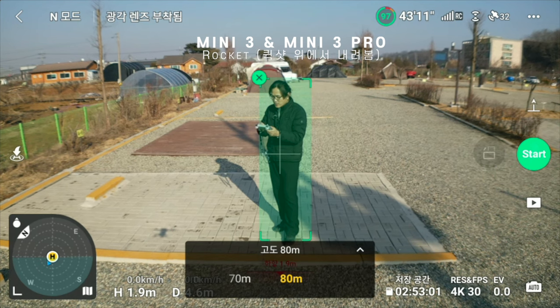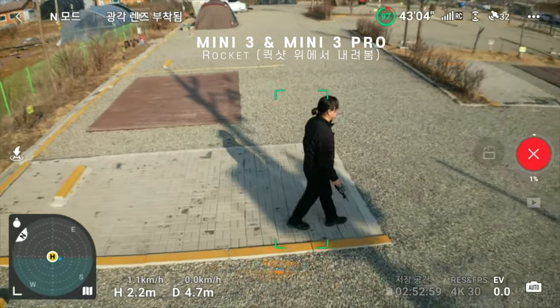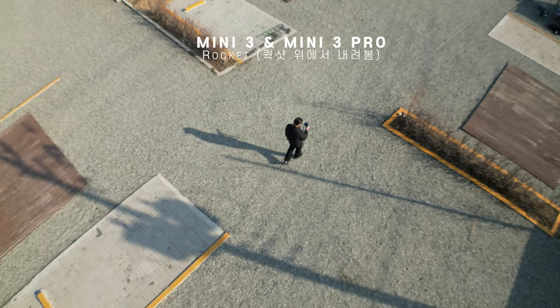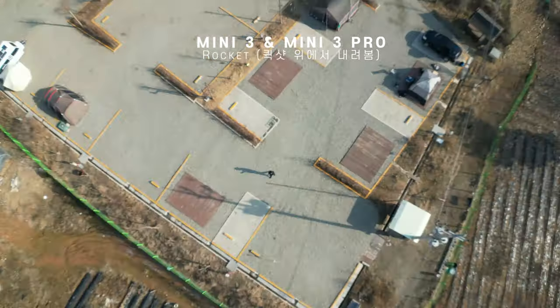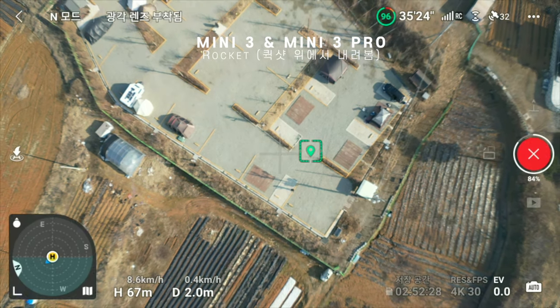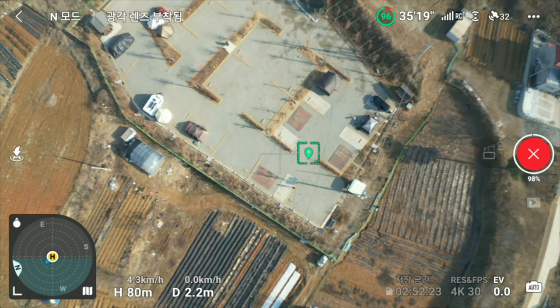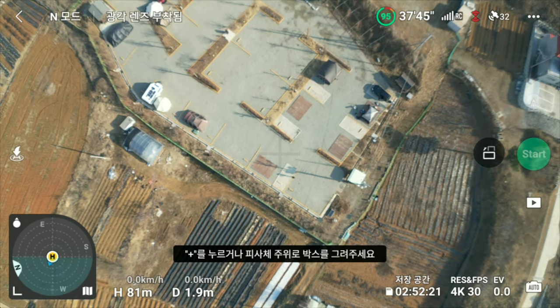I'm going to press the start. Press and click — I'm going to look at what you do, look at the Mini 3 and Mini 3 rocket, and go to the end of the video. This is 100% — when you return to the end of the video, we'll use the recording to the end of the video, the entire video.